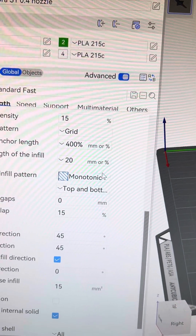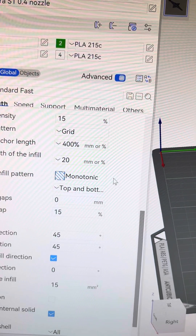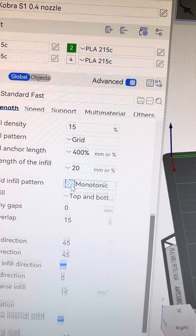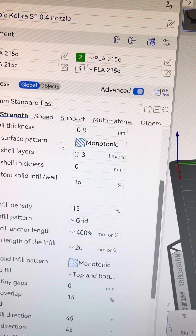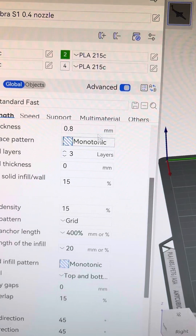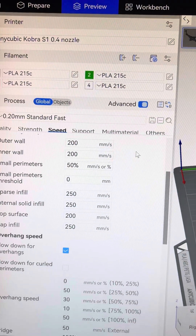I changed the top to monotonic — it might've been like that from the beginning. I think I changed the wall count to three; it might've been on two before.